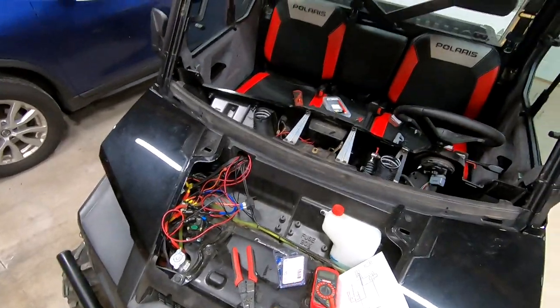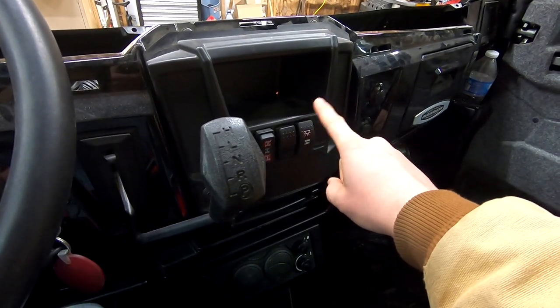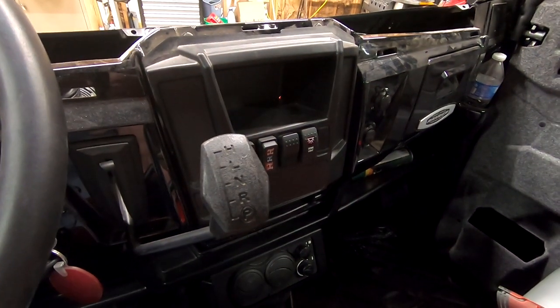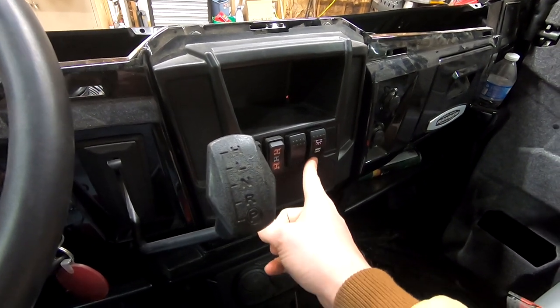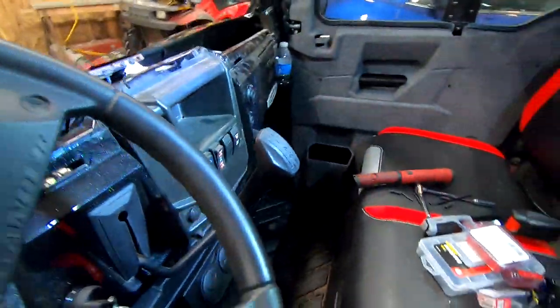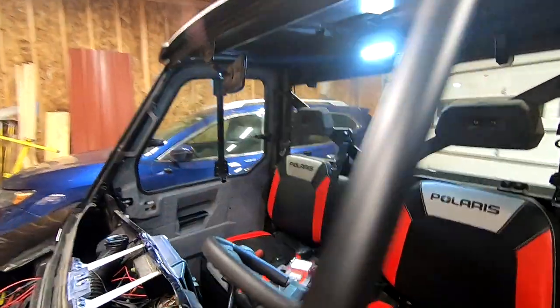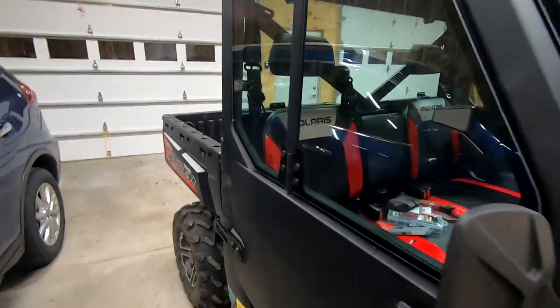Now the only connections left are the three going to the power bus. I'm using a 3/8 socket to pull off the nuts. Now that the switch is all wired up, we can tuck the extra wires behind the dash and do a double check. If I turn the light to the on position — straight upward — the light comes on. Back to center, the switch is completely off. In the downward position, it's set to door-activated mode. Closing the door, the light turns off. Doing the same check with the other door — works as expected.